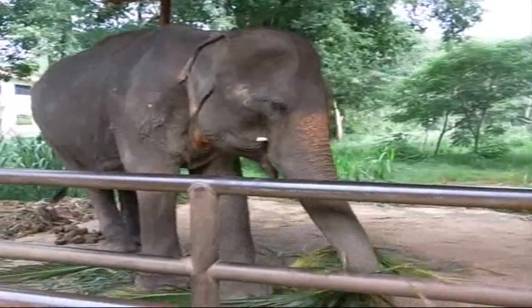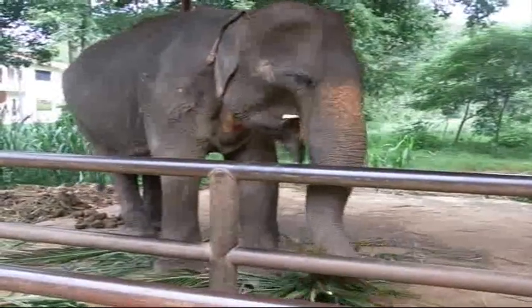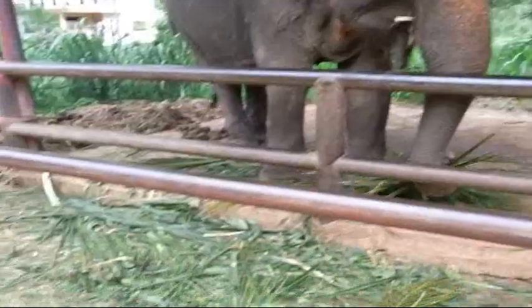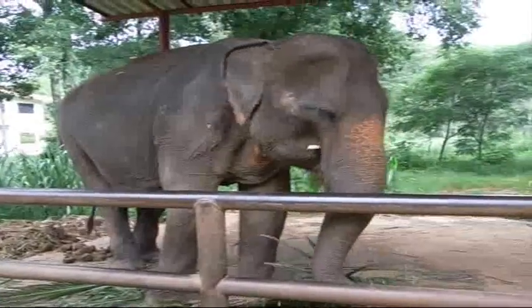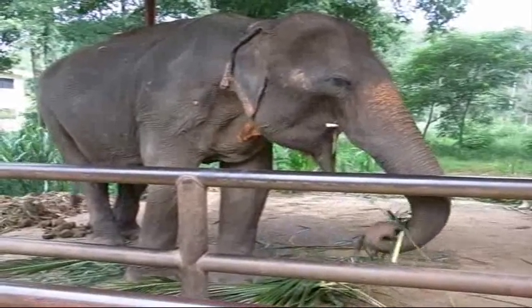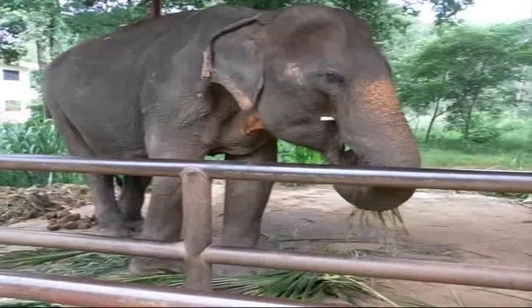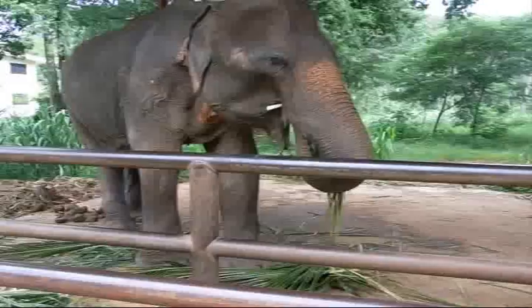It seems like he's stripping the leaves away and eating the center stem, because down here there's a bunch of leaves — so I guess he strips off the leaves and eats the center part.